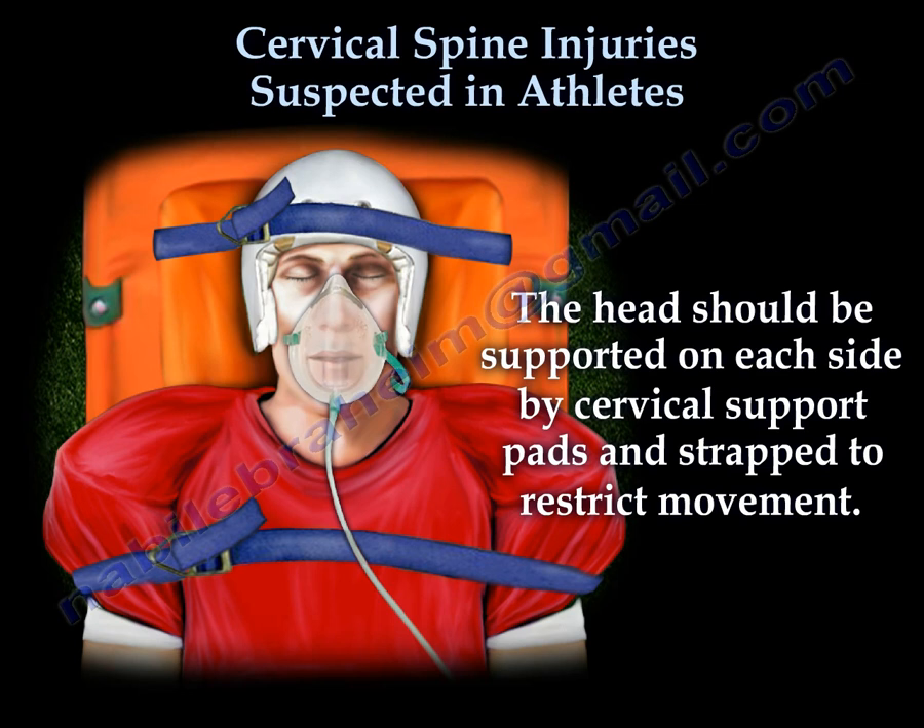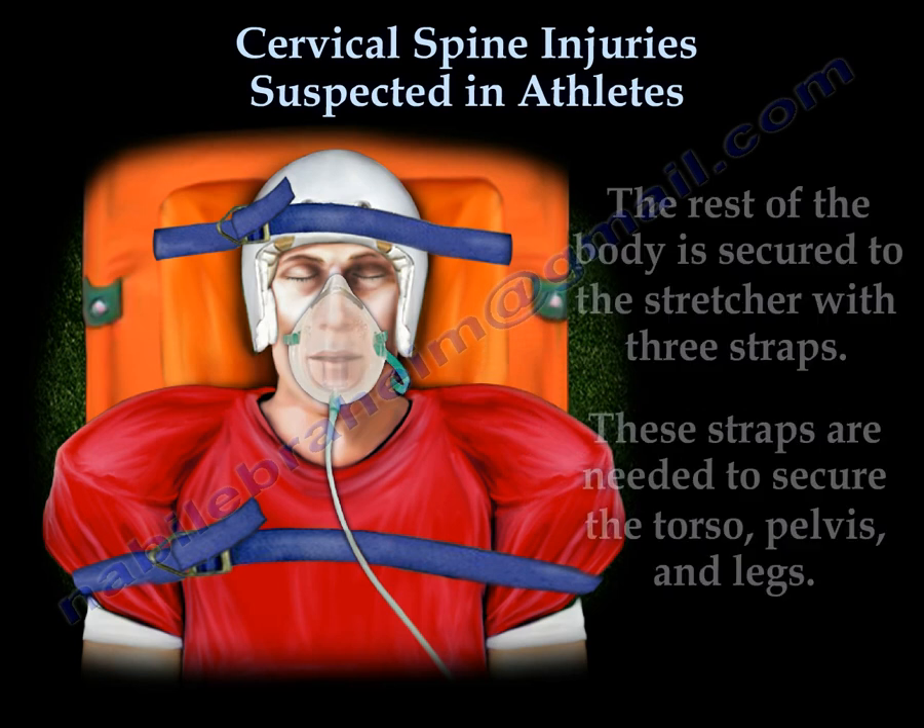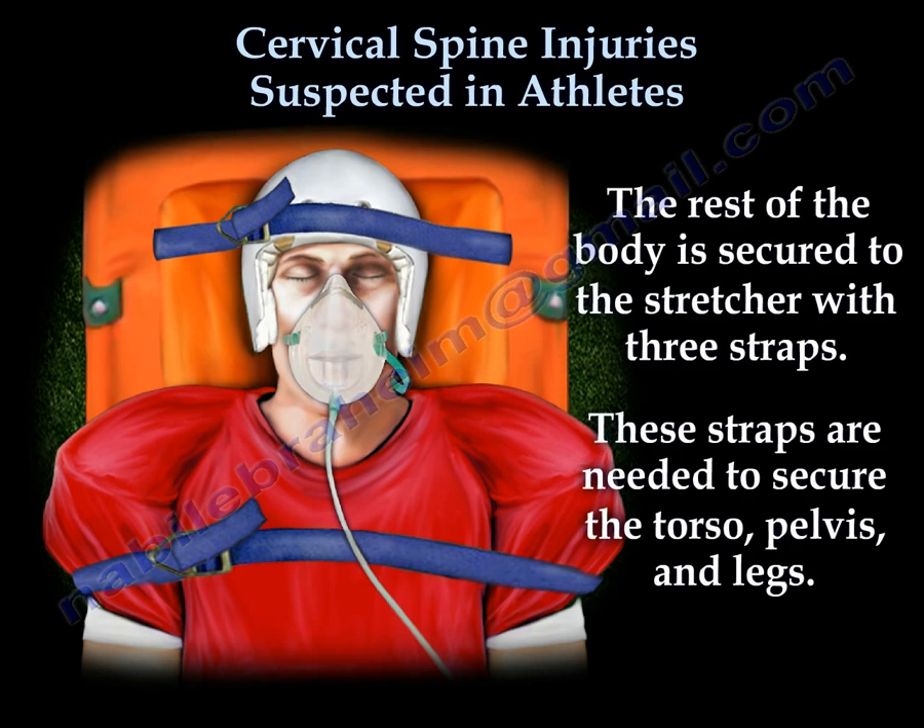The head should be supported on each side by cervical support pads and strapped to restrict movement. The rest of the body is secured to the stretcher with three straps. These straps are needed to secure the torso, pelvis, and legs.